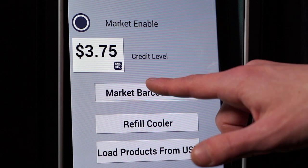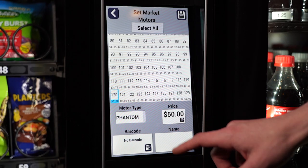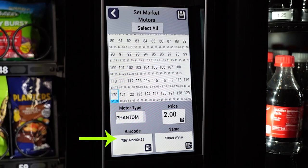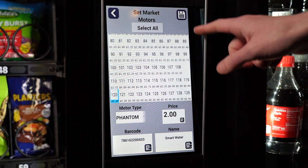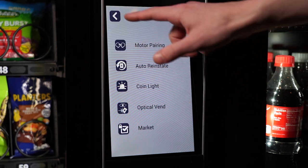Then select Barcode Add. Select the motor you are using for the product, then scan the product barcode. When the barcode number, price, and name appear, press Save. Back out of service mode when you are done scanning in the items from your spreadsheet.